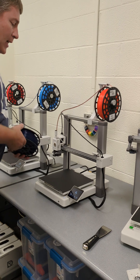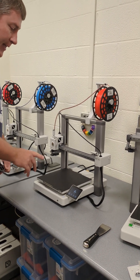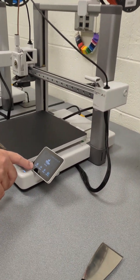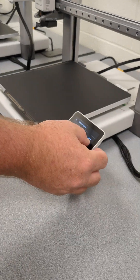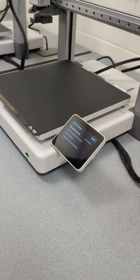Right now it has orange, I want blue. So the first thing I need to do is down here on the menu, you see where it says filament? I tap that. And I'm going to do unload because I need to get rid of this filament.